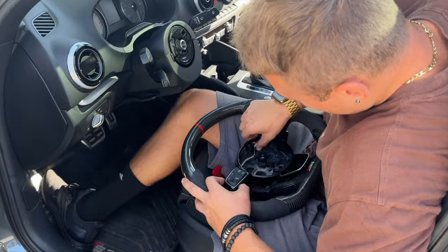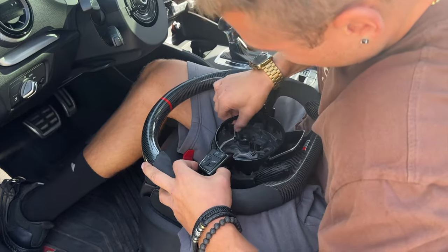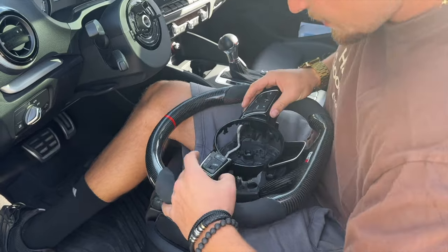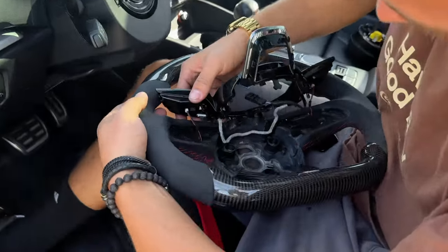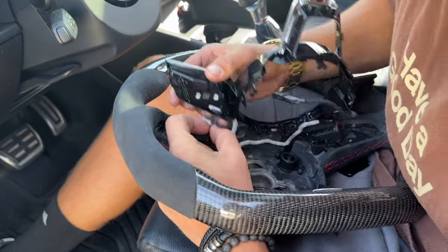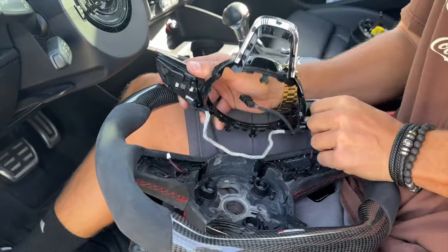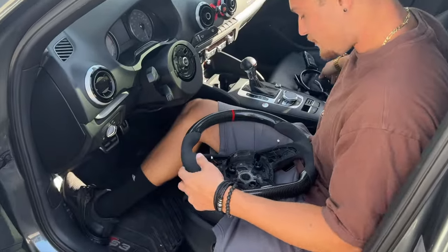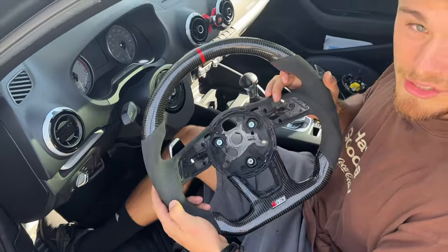Now we can pull this white cable here, which is only just tucked in there — these are what connect the buttons. With the white cables out, if I flip it around, you can see little white clips right here. These are what connect the paddle shifters. So we're just going to pull this one out on that side, pull it out on the other side, and we're fully disassembled. Now we can officially access the paddle shifters in the back.